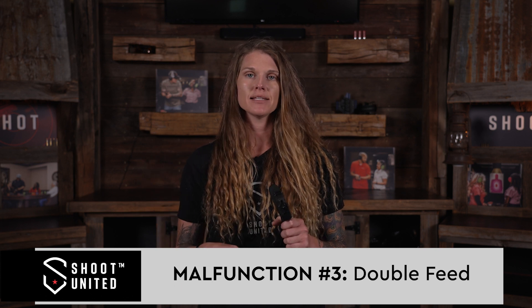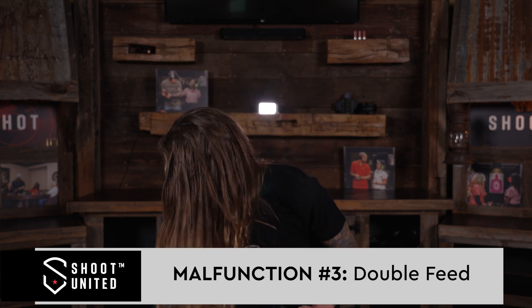The next malfunction you're going to run into is called a double feed. A double feed is when you have two pieces of ammo trying to enter the chamber at the same time. This is a catastrophic malfunction, and there are two ways to clear it out.